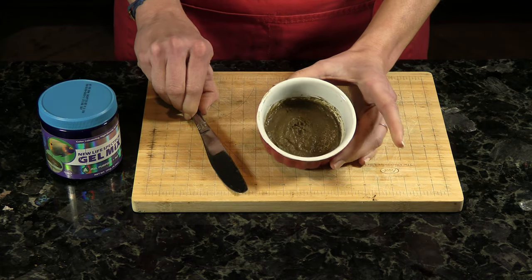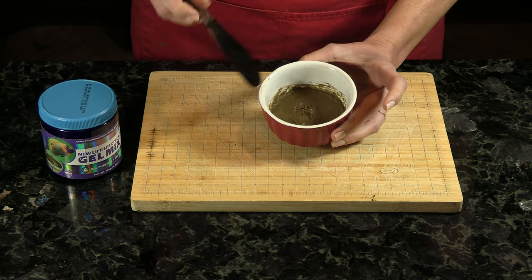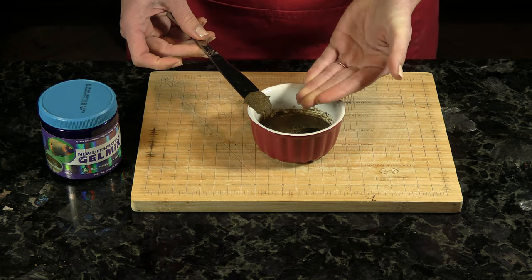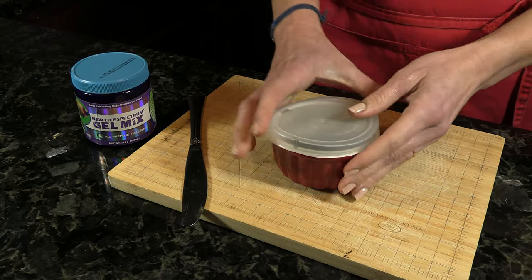When it's done, take it out. As you can see, it set up a little bit wet — more the texture you'd get if you made the dough. If you want it thicker like a gel, go ahead and use an emulsion blender when you're done. Cover it up and you can keep it in the refrigerator for several days.